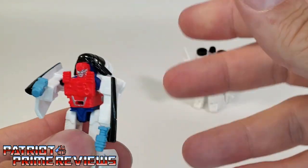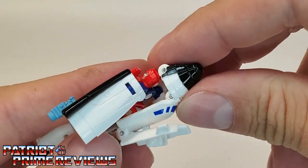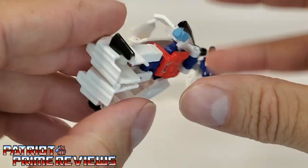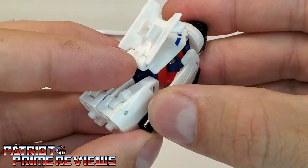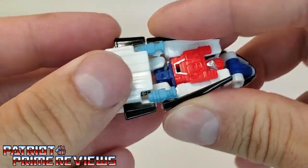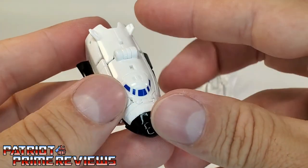Speaking of transformation, let's get Fuser into his alt mode. Flip the nose cone up and push that down over the head — now the backpack's out of the way. Rotate the waist a complete 360, peg the feet together, and rotate that section around. Now bring the arms, push those up and forward, and line everything up. Make sure the blasters get tucked in under his legs, everything gets pegged in, and this section flips down.